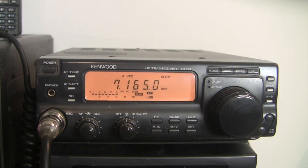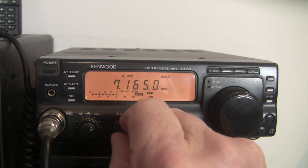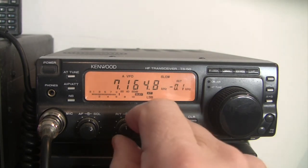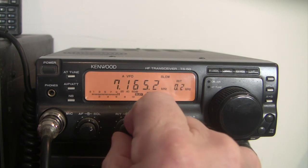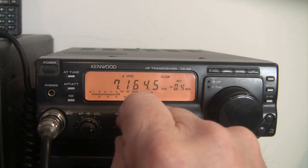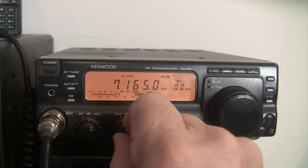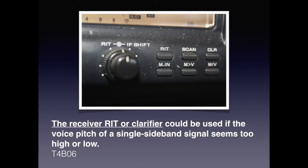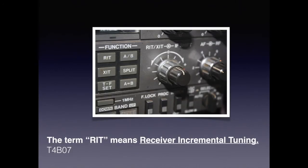RIT, or receiver incremental tuning, is the ability to shift the receiver's frequency in one direction or another away from the intended frequency by just a small amount. Sometimes this helps in being able to understand what a person is saying. You should know that a receiver RIT or clarifier could be used if the voice pitch of a single sideband signal seems too high or too low. You also need to know that the term RIT means receiver incremental tuning.